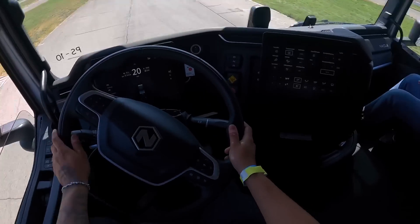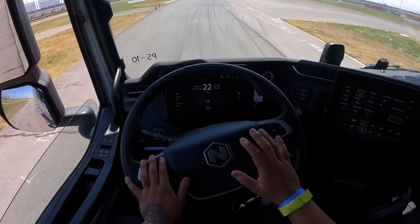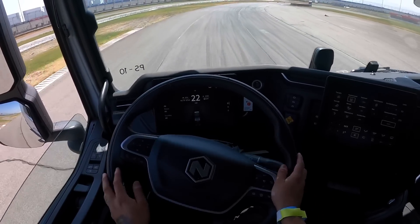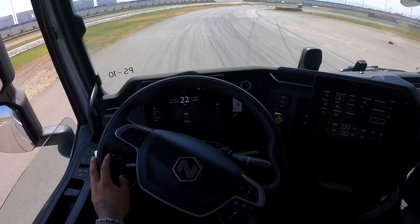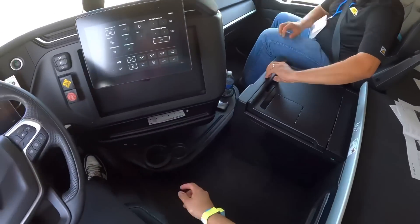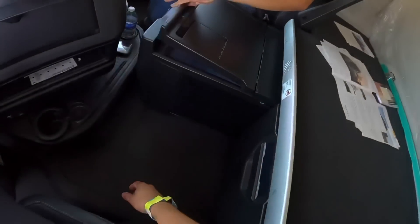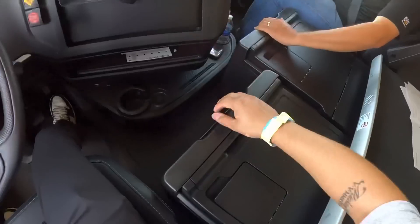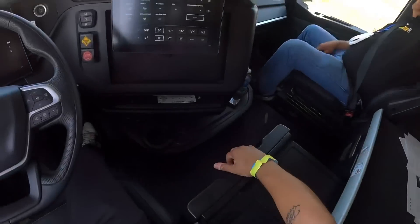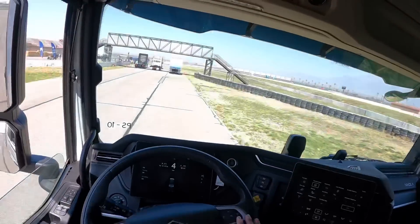Exactly — it doesn't lose any torque, nothing. Usually I haul at least 80,000 pounds and he says it would not lose any torque, it would pull the exact same. Oh, there's a little cooler right here guys — this is crazy.